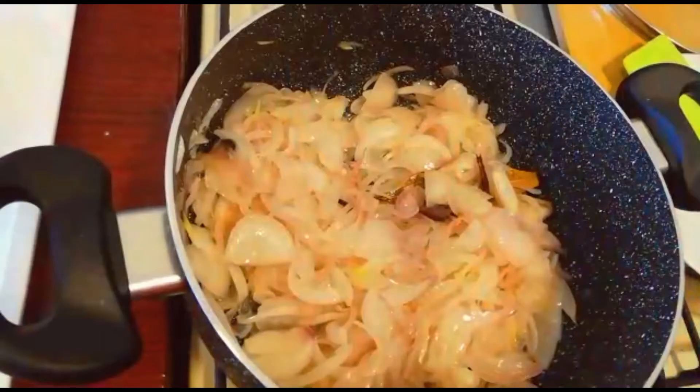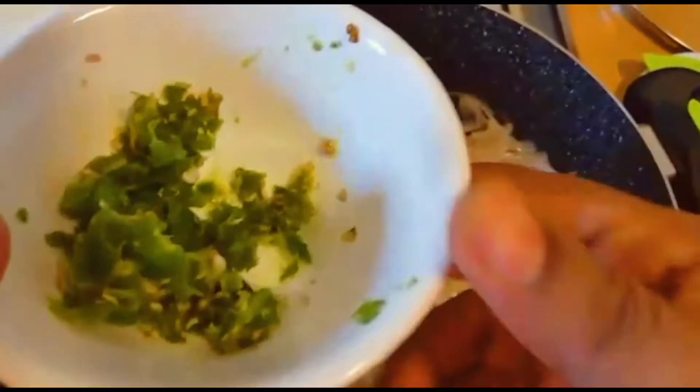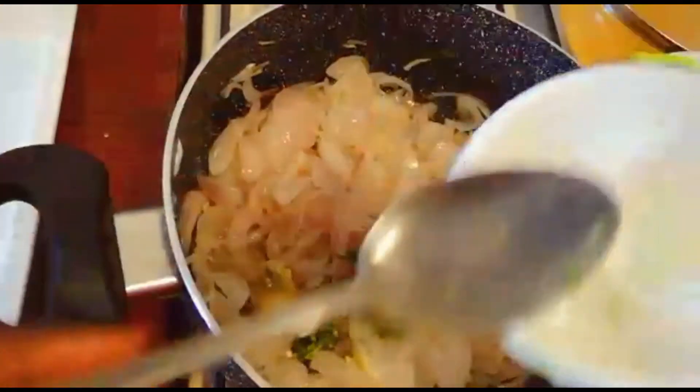I will make two eggs in the pan and cut them in half. Now I will add the hot sauce. I will add 2 eggs and 2 grams of seasoning.